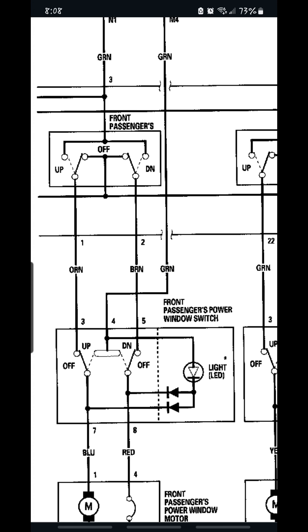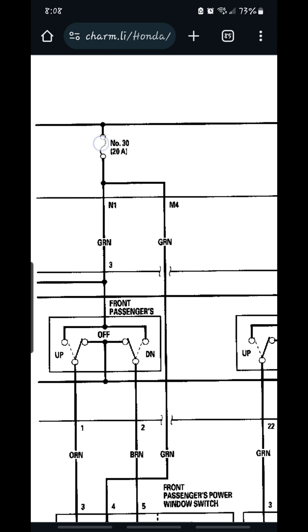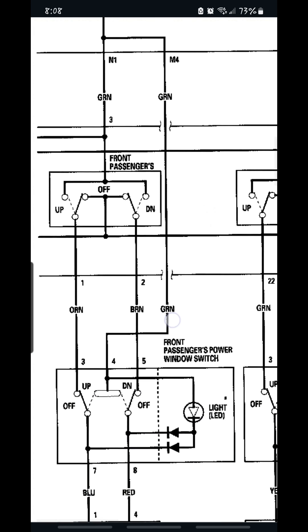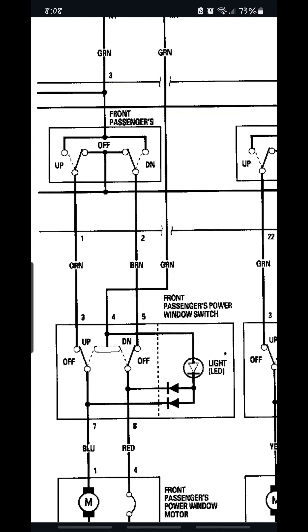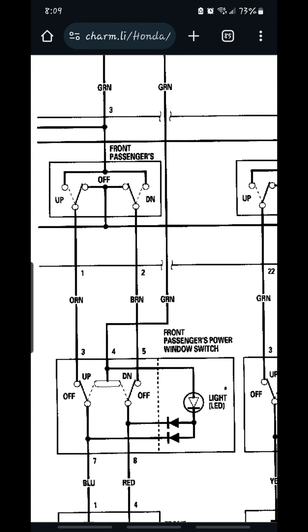The green wire, if we follow it all the way up, it goes to fuse number 30, a 20-amp fuse. Since it goes to a 20-amp fuse, we know it's going to be a hot wire. So with key on, engine off, this is going to be hot. These two — the brown and the orange — are ground wires. They get their ground from the master switch.